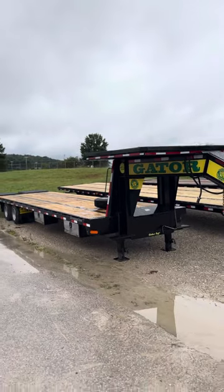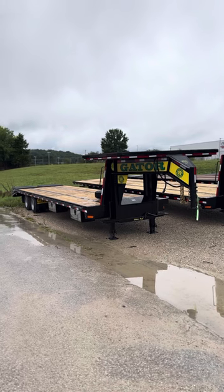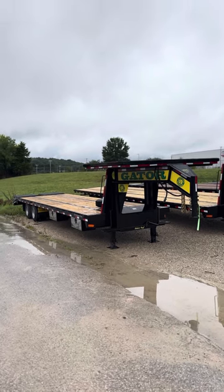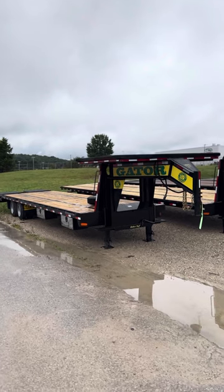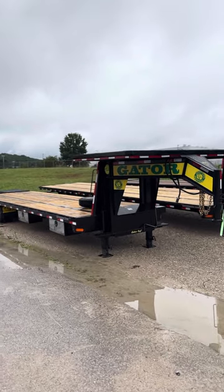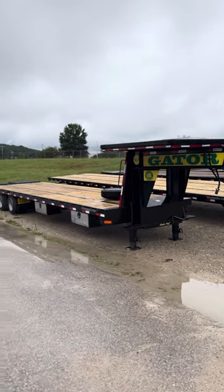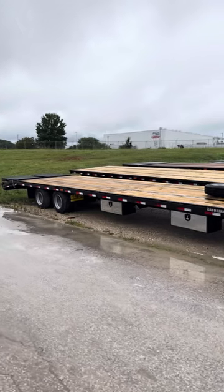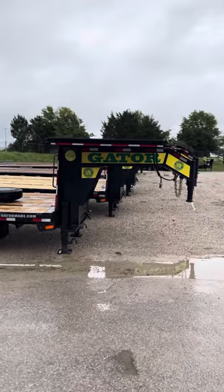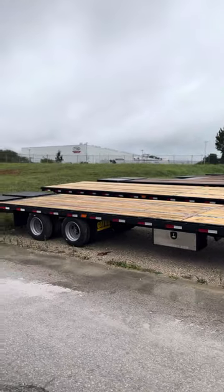If a trailer like this is something you need, give us a call here at the Gator Made factory. One of our sales professionals will be more than glad to help you outfit the exact trailer you need. We have build times on these trailers of two to three weeks, so we can get these built really fast for you right now. Unlike a lot of our competitors who are four to six months out, we can get you inside a month — a couple of weeks — and we've got you the trailer you need. No sense in making a concession for a smaller trailer.